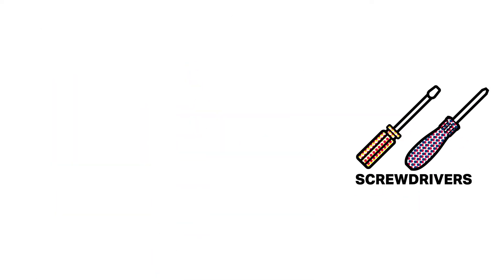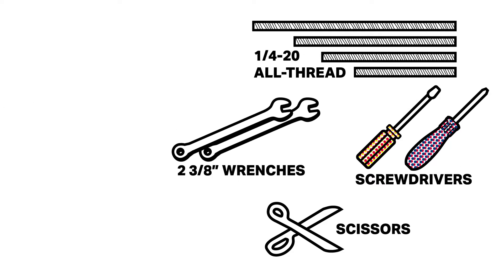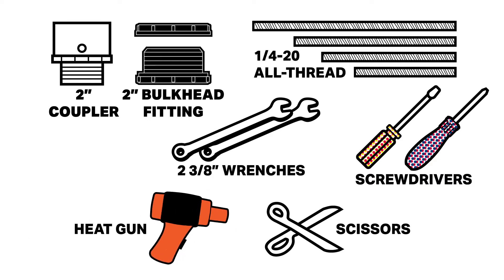For this application, you will need Phillips and slotted screwdrivers, scissors, four stainless steel extension rods, all-thread quarter-twenty, two three-eighths-inch open-ended wrenches, a two-inch bulkhead fitting, a two-inch slip-by-mail thread coupler, a heat gun, and wire cutters.